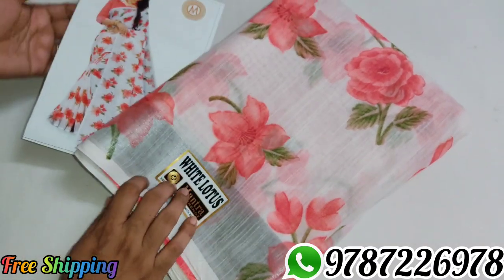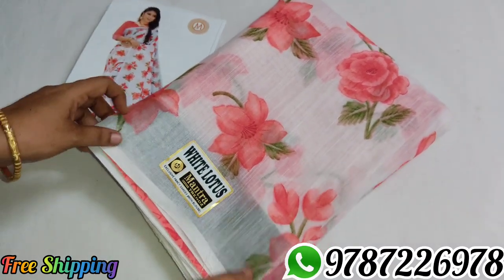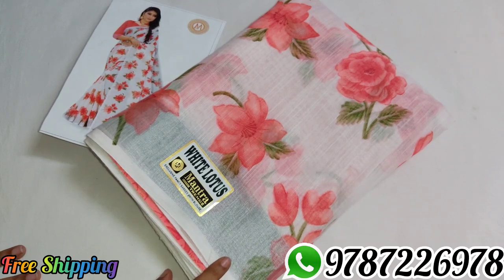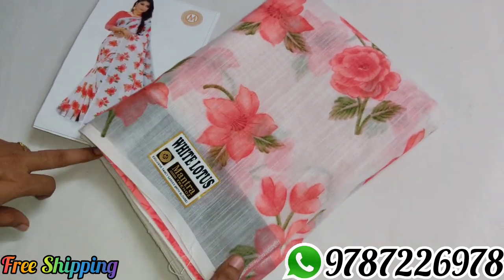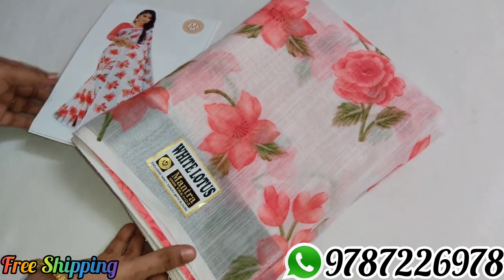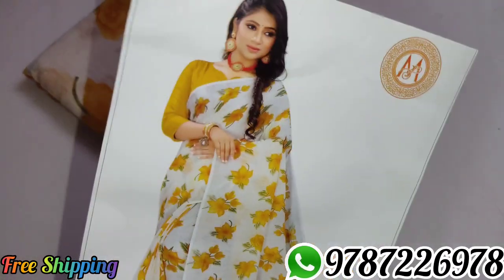The price is 580. We also have 590 and 580 options. If you purchase this, you can reduce the price. Sari No. 1.